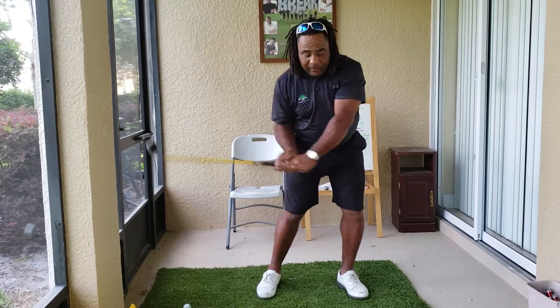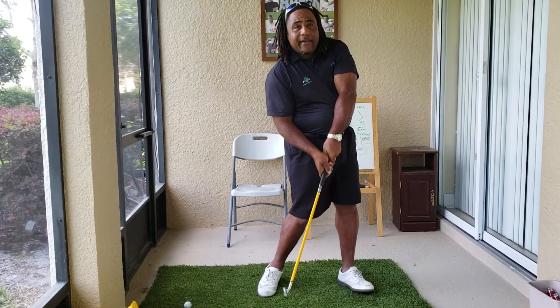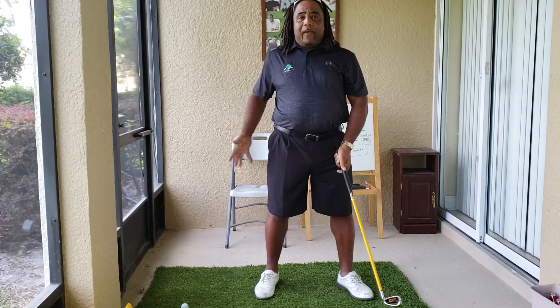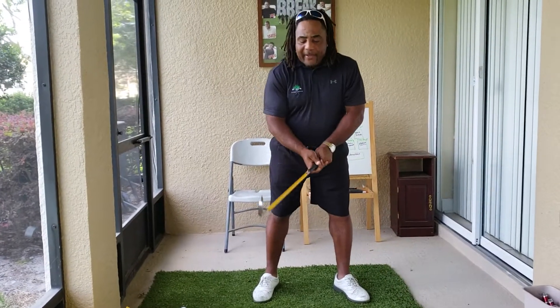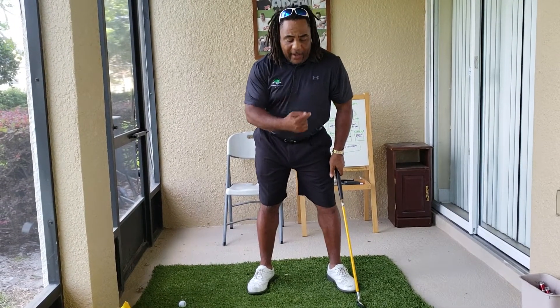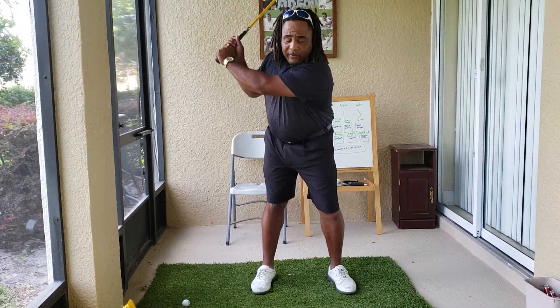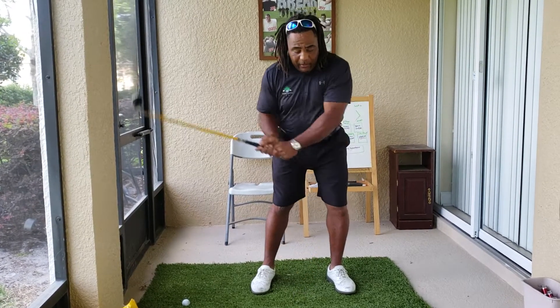That's why I said lead with the pinkies, because if you try to lead with the back of the hands, you're going to be here spinning and doing everything else, which a lot of people do because they've got the right overtaking the left too fast. So like I said, all you have to do is set up with the logo as your ball position right here on my left pec, and when you make your golf swing, just try to get your hands past that spot on your logo.